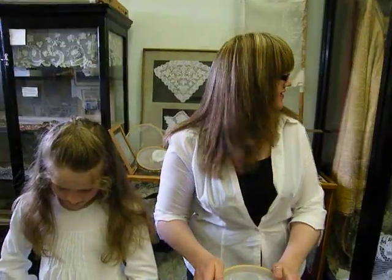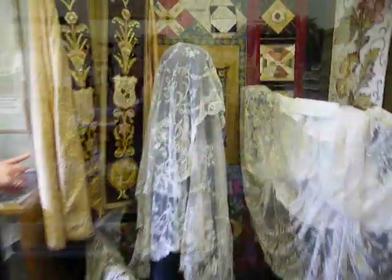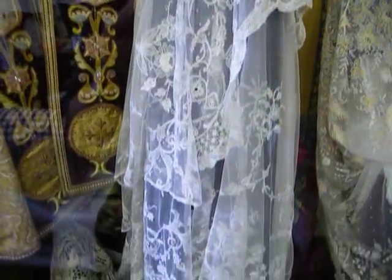An example of Limerick Timbre Lace where the filling is done in chain stitch is here in this case. The veil in the center was used for reception into the order by the Poor Clare nuns, and we keep it here to this day.